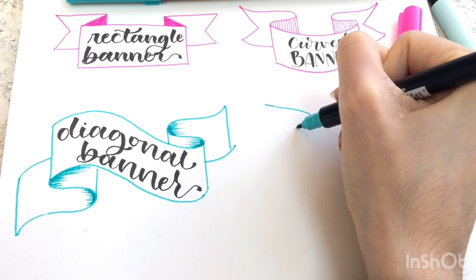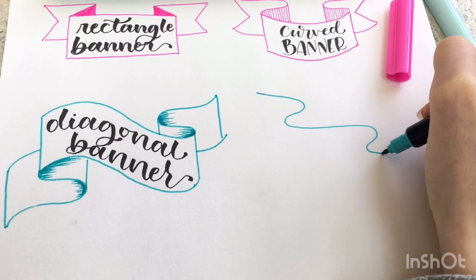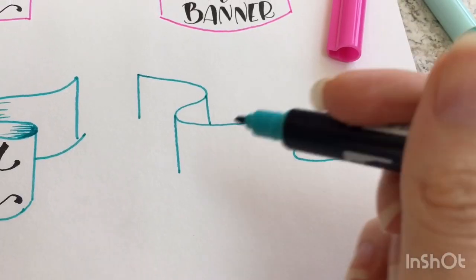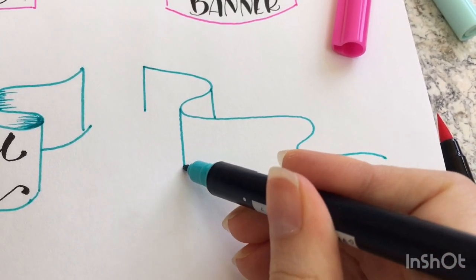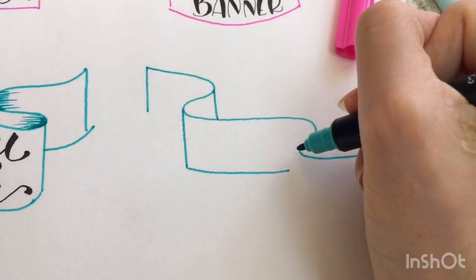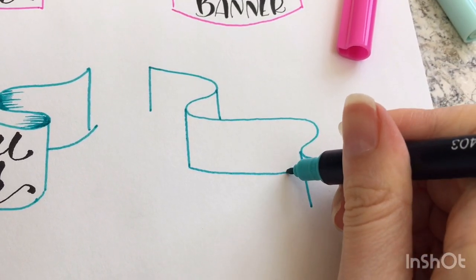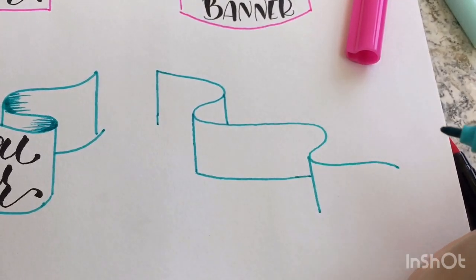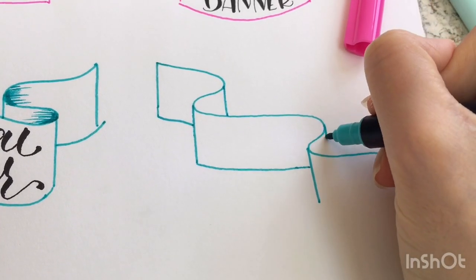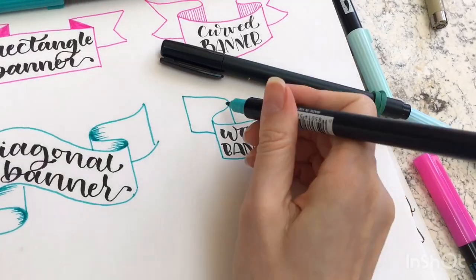Banner number four is supposed to look like it's coming out towards you. We'll start off making the top part of the banner, which is a bunch of waves, and then we'll make lines that connect that top line to the bottom of the banner, which should be parallel to the top. This is where things are a little different from the other banners — this line here goes in front of the bottom line. Then on the left side you'll draw a parallel line to the top, and do the same on the right side. Let's call this one the wavy banner.